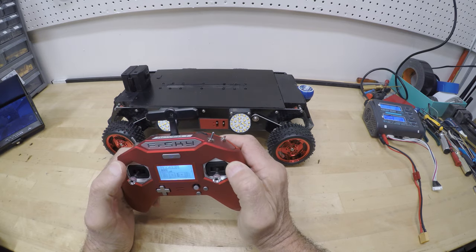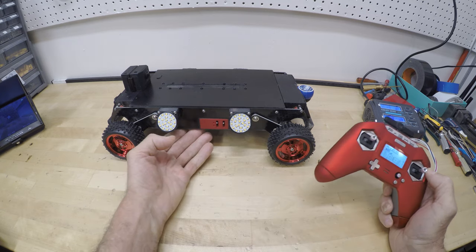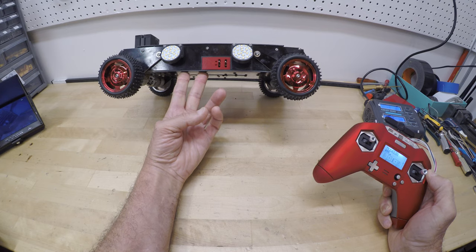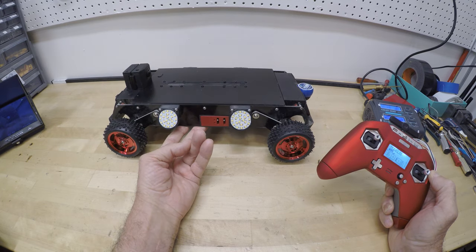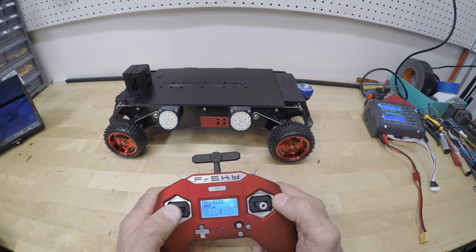A few years ago I wanted a strong little rover that brought back great, well-lit, 360-degree video that could go places I couldn't and that wouldn't get stuck and make me crawl in after it. Using those simple parameters, I began designing the IT.